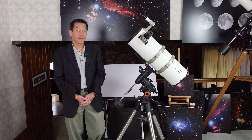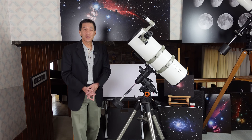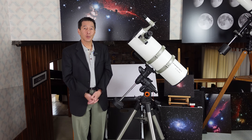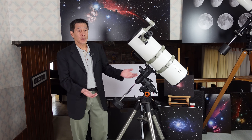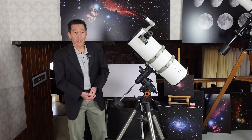Telescopes do have personalities, and this one is just plain fun. Seeing it in the garage just made me want to take it out and see what we can see tonight. The optics are excellent on this thing. Do I have any complaints? Well, a couple of minor ones.